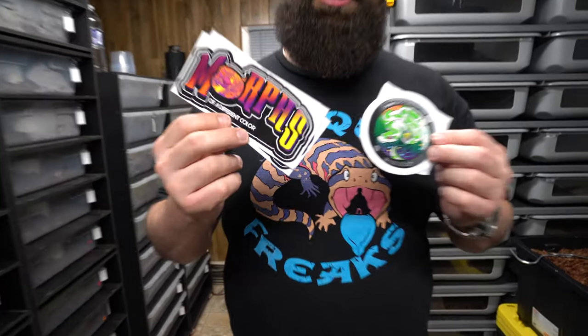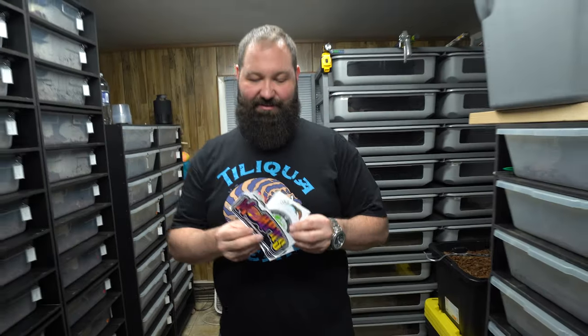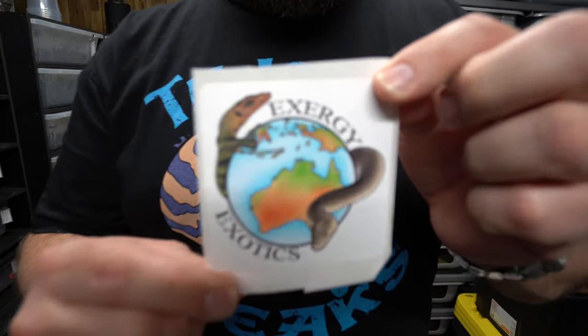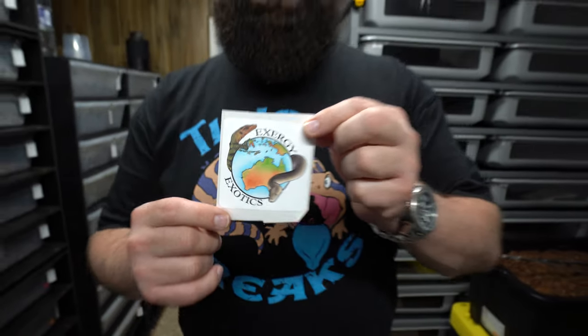I just wanted to kick it off real quick in the intro showing off a couple stickers that we got while we were at the Tinley show — Morphs of a Different Color gave us a couple stickers, as well as Extra G's Exotics, which is Ryan McVay's reptile company. And I need to be a Zilla of Zilla, that's right.